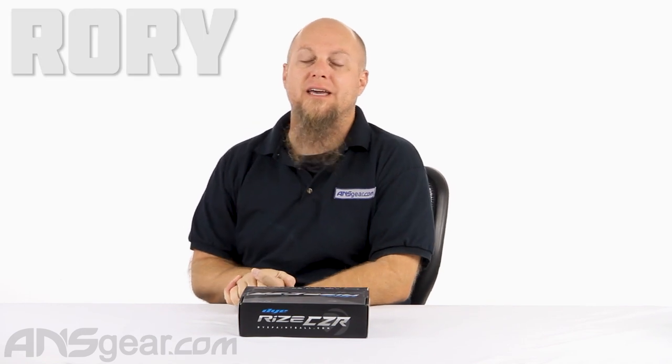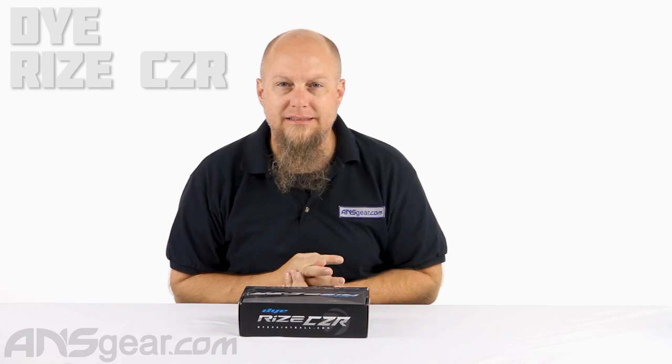Hey everybody, it's Rory from ANS Gear and we're looking at a brand new marker from Dye today. This is the Dye Rise CZR, the next version of the Rise that went to the Maxed Rise, and now we're at the Rise CZR.